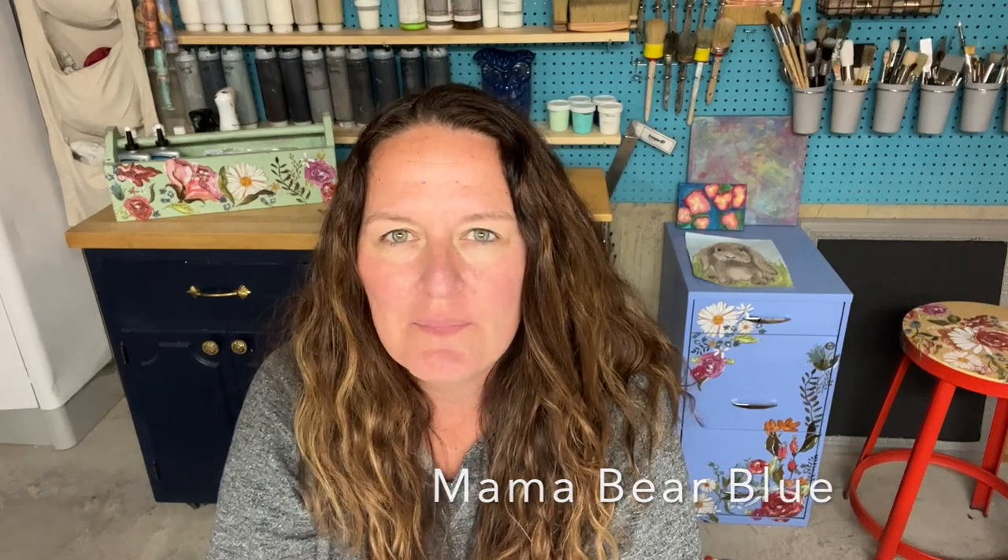Hi, it's Amy with Mama Bear Blue. Welcome back to my channel. If this is your first time here, be sure to hit that subscribe button and the notification bell so you can be notified when I have new videos uploading.